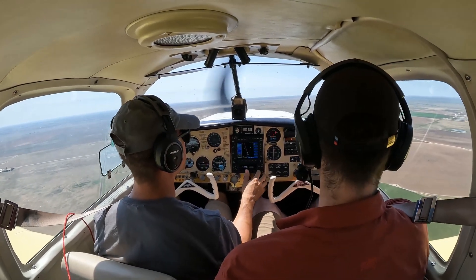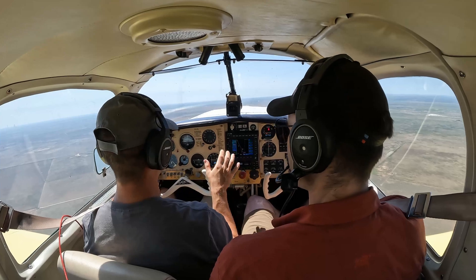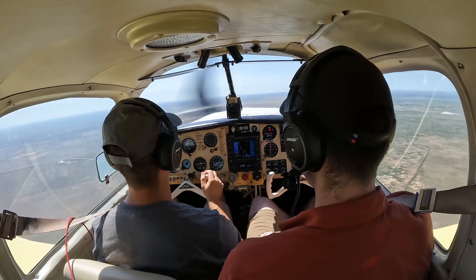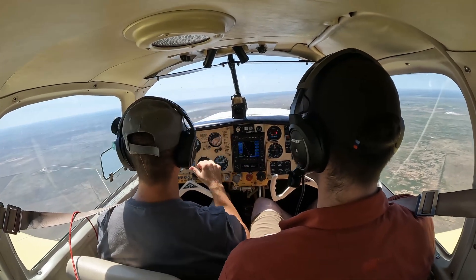So on your side you have everything except brakes — you do have rudder but you don't have brakes. So if something were to happen to me, just land long. It's a pretty long runway and I barely touch the brakes anyway. You'll see when we get to Clovis.